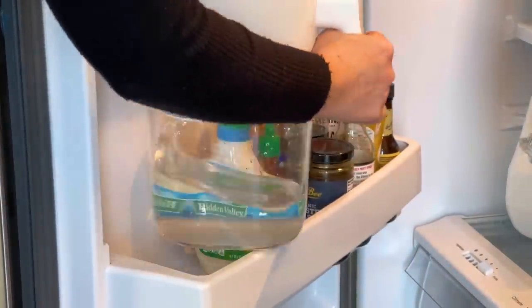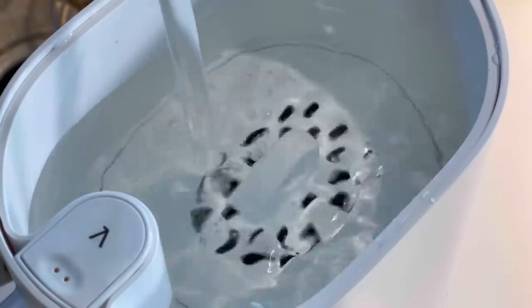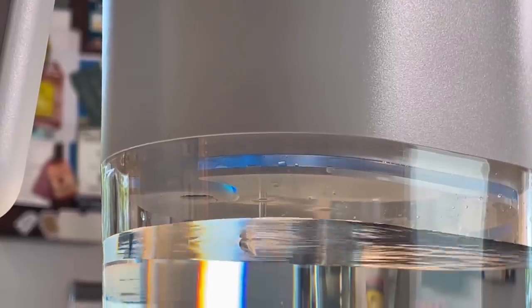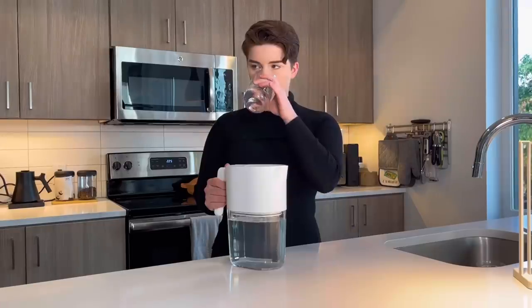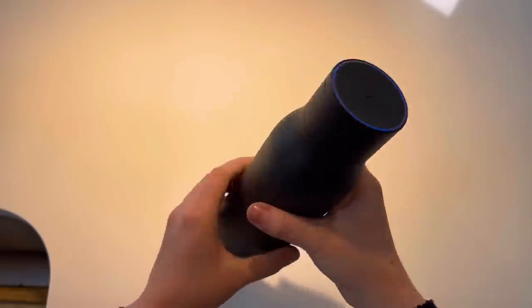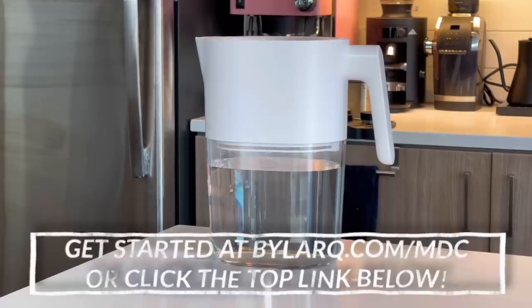I want to give a huge thank you to Lark for sponsoring today's video. Lark is set on helping you have the best water possible at home at all times, and I like to put the same amount of effort into my water as I do my coffee. The Lark pitcher uses a two-step filtration and purification process with a long-lasting plant-based filter that removes lead, chlorine, and PFAs. It also uses UVC LED technology that works every six hours to prevent bacterial contamination when stored in the fridge. It's intuitive to use, has a sleek design in two colors, and an app to track household water consumption and warn you when it's time to change the filter. Lark also has a bottle with the same UVC technology for on-the-go use. Head over to buylark.com/mdc or click the top link in the description.